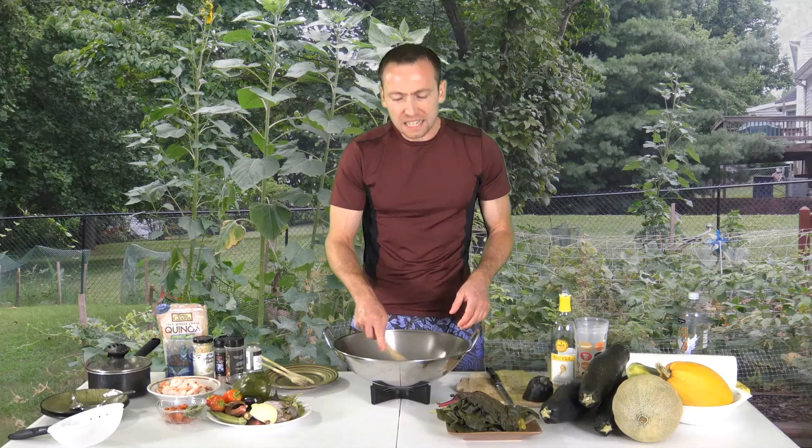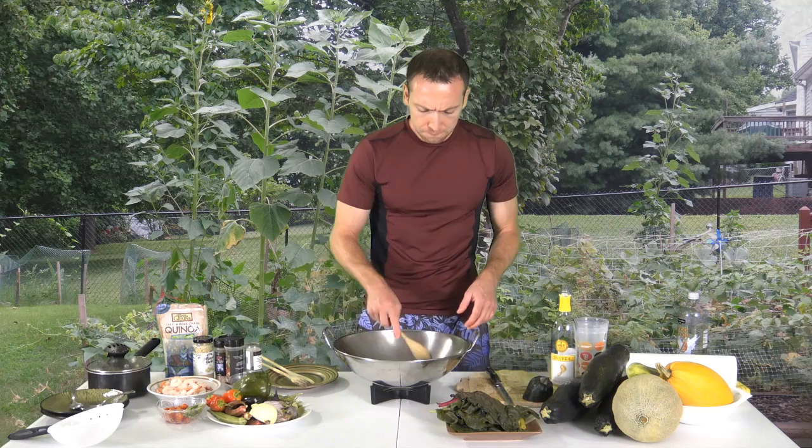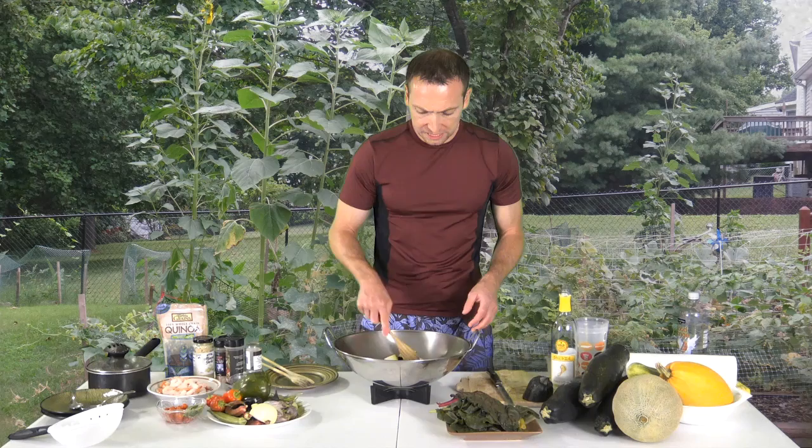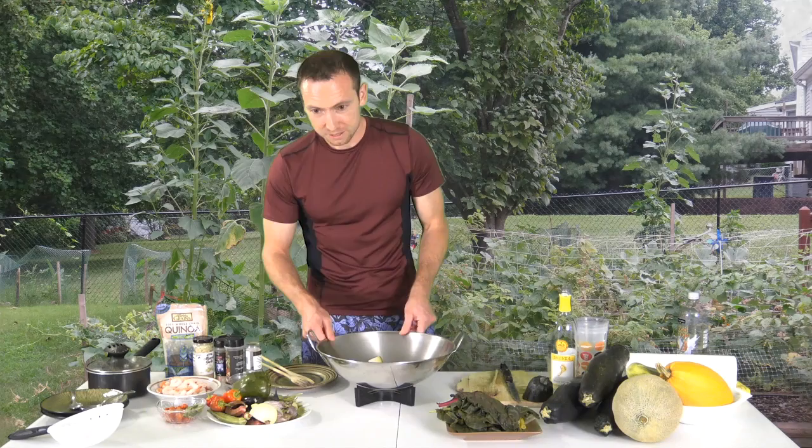You want to cook this until it gets tender and slightly soft. You can eat it a little more crunchy — the more raw, the more vitamins you have. But go for your preference. I like it slightly soft. And if you're missing some teeth, make sure you make it nice and soft for yourself so it'll be much easier to eat.